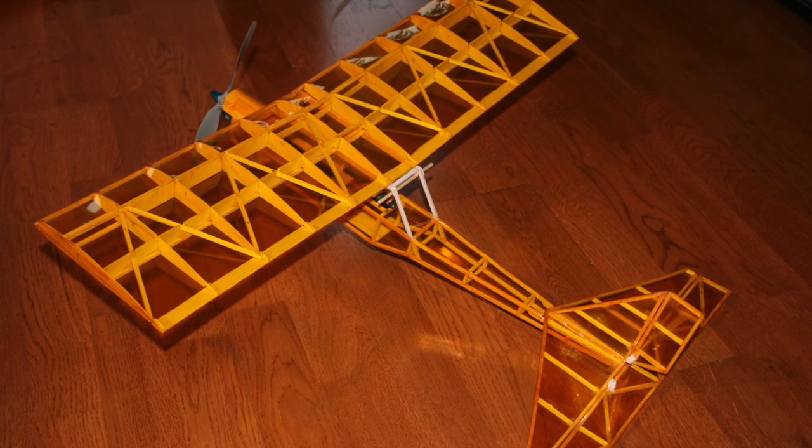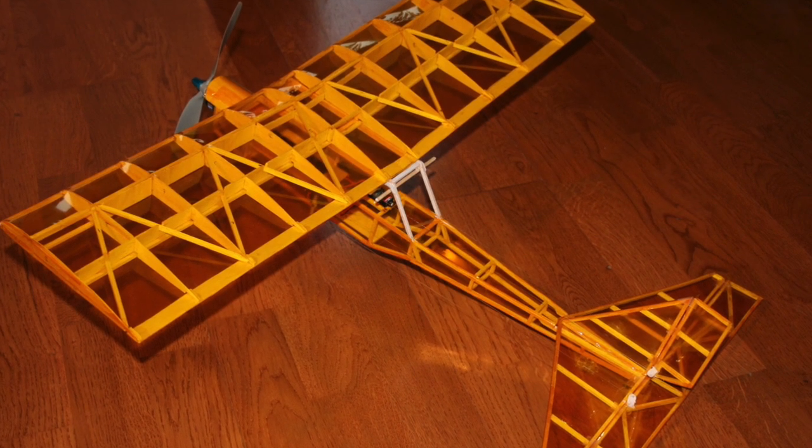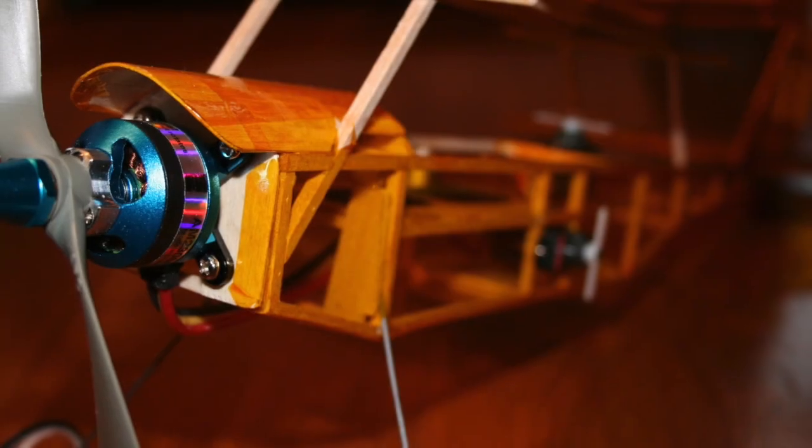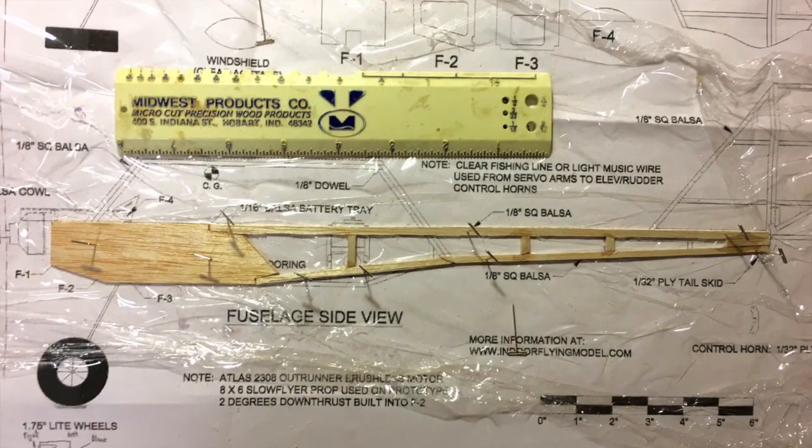The Yard Ace was actually my second design. This is the original prototype — a little bit larger engine, NICAD batteries, wingspan smaller than needed. You can see the size of the engine, the small model, and the servos mounted on the side.